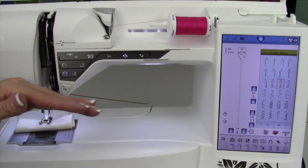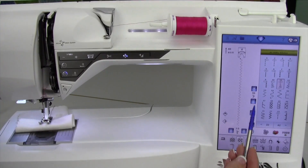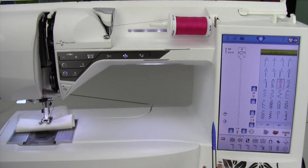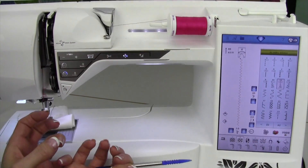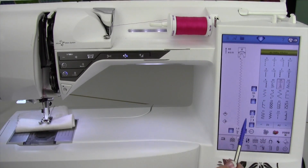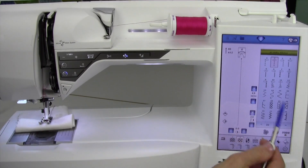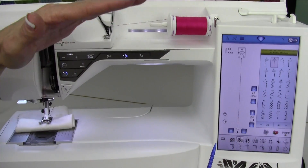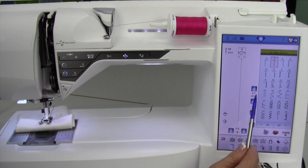If you get threads that are pulled to the top side — meaning the top part is too tight — then you just take this to a lower number. If your threads are going to the back too much, then you go ahead and increase it. It doesn't matter whether the thread portioning or the tension picture is showing; you're going to do the exact same thing — either increase it or decrease it. Notice those increments are very small when it's in tension mode, going down like a tenth of a point at a time.